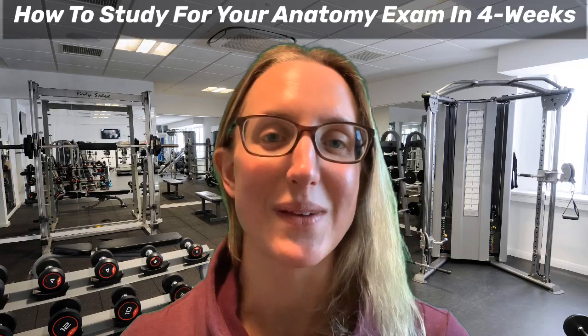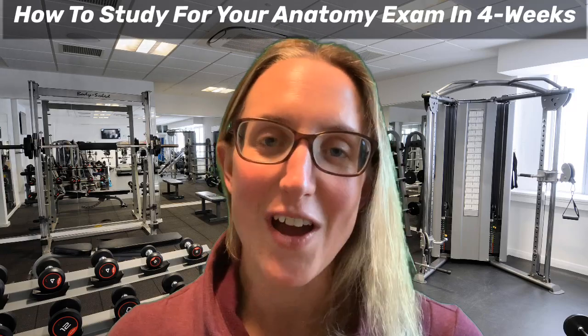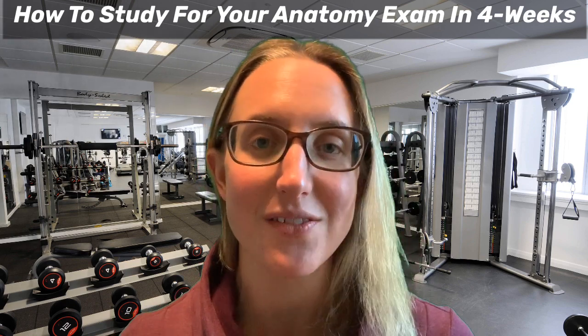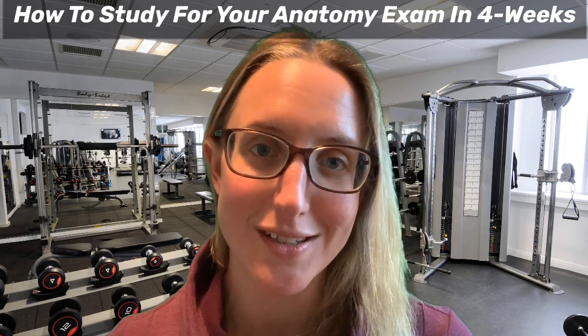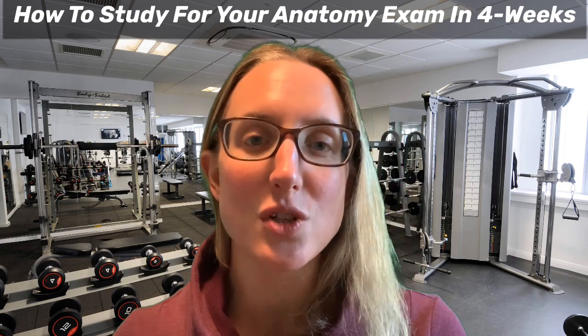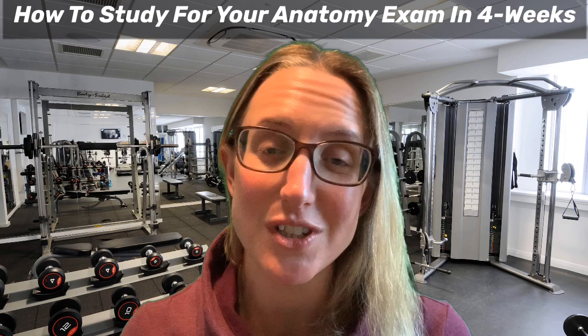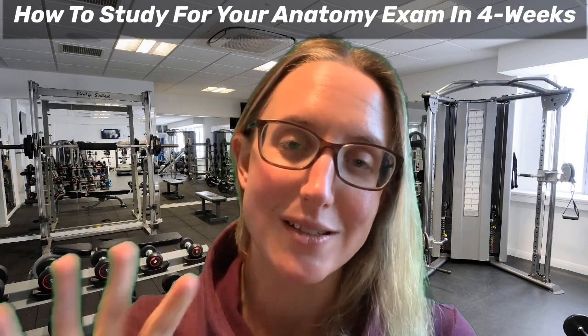How to study for your anatomy exam in four weeks. Hi, I'm Hayley from Parallel Coaching where we work with trainee fit pros that are looking to pass their exam with confidence. This video is for you if you're working towards your level two or level three anatomy exam and that's booked in for about four weeks time.